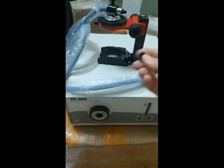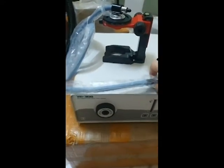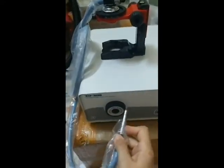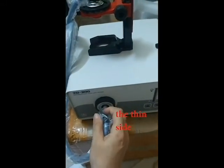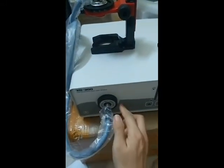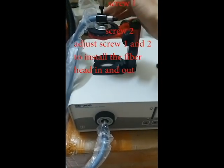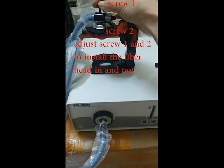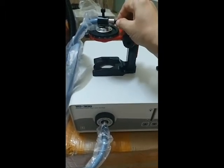You remove the cap from the fiber, install the fiber into the fiber port, and install the other side to the holder by the screw. You can tie it, and also remove the keys.